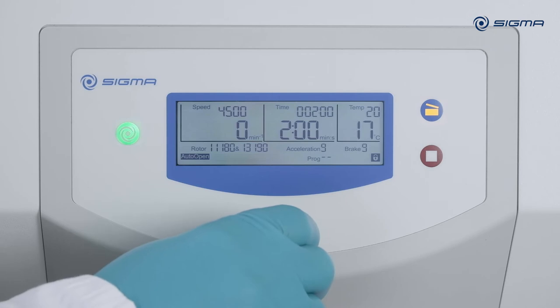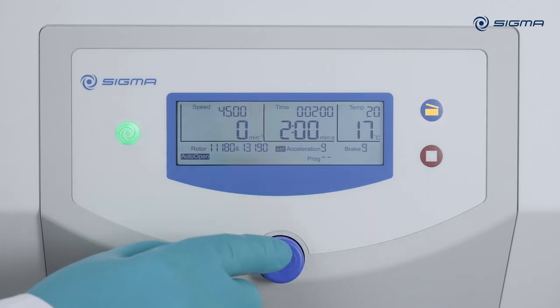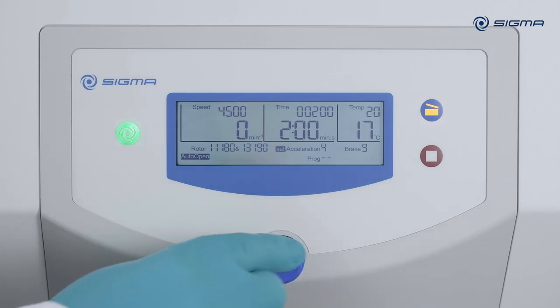To change the acceleration curve, turn the knob seven clicks to the right. After you press the knob and make the setting, the new acceleration curve will be accepted. Number nine is the fastest acceleration.